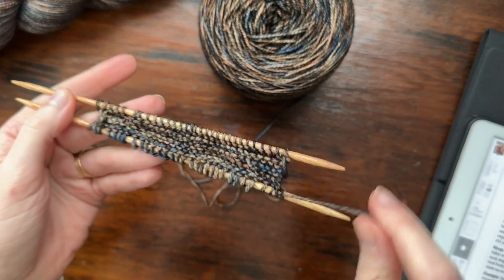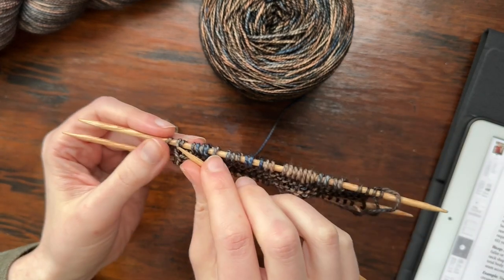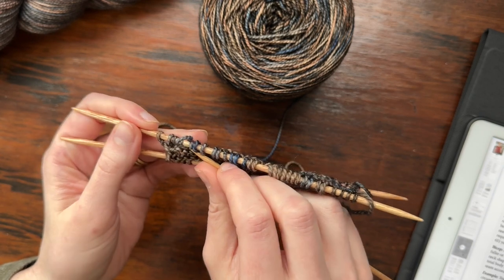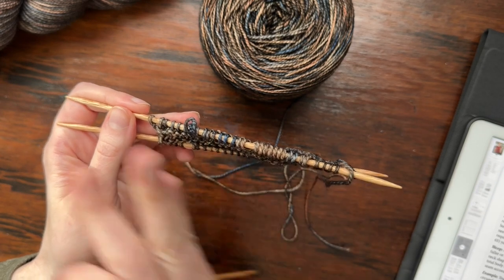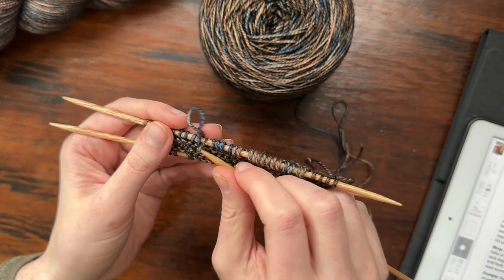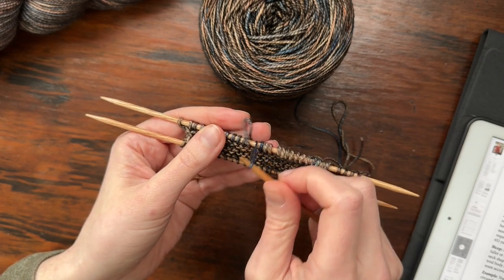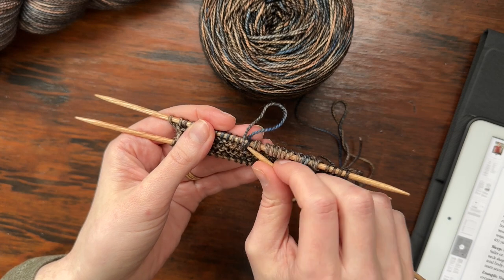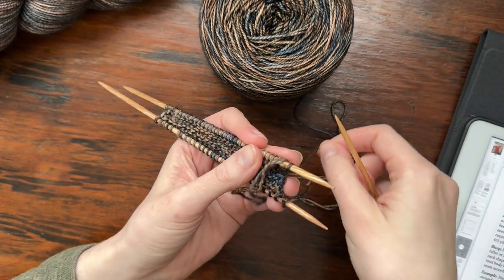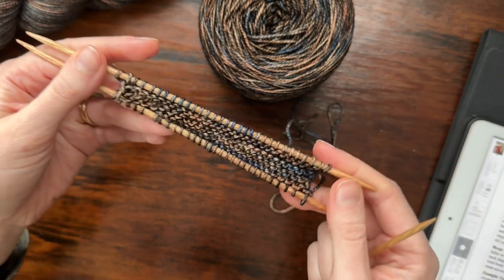Before I keep going, I'll show you how to tighten up the cast-on edge. With this provisional cast on, you can see some loosey-goosey stitches, so I'll put my needle through one stitch at a time and pull out the excess yarn, working from the edge farthest from the yarn tail and just keep pulling the yarn through for a neater appearance on the needles. Once I get to the edge, I pull out the excess yarn and we have a nice, neat, not-too-loose provisional cast on.